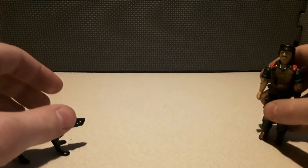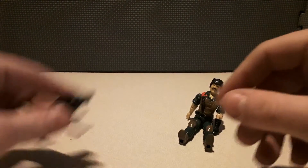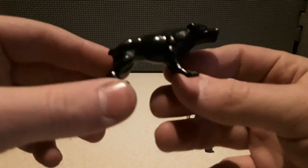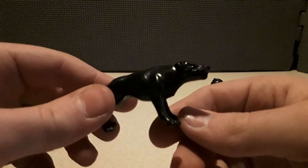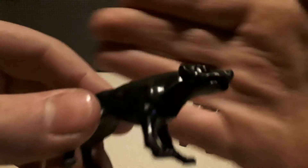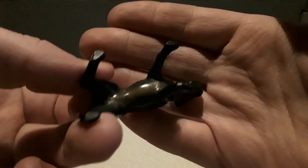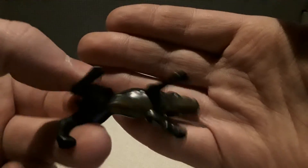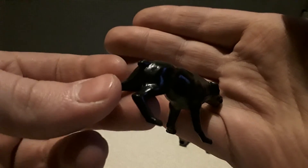It's been a while since we've done a Joe video. Here's Junkyard — he's just a fearsome little dog. He's got a brown underbelly. He's a pitbull with a little adorable nub tail.